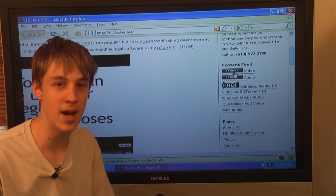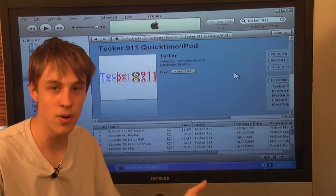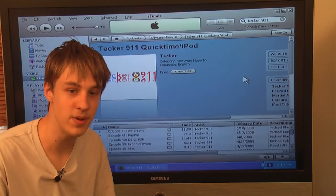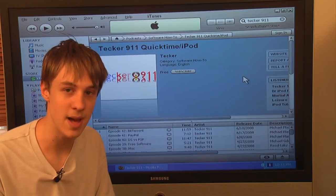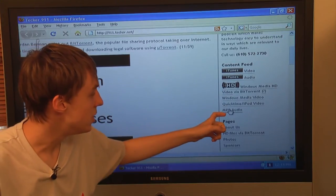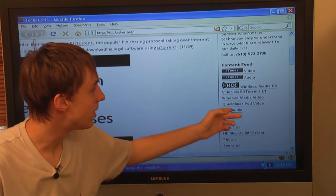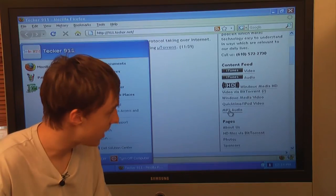If you have an iPod, an Apple TV, an iPhone, any Apple device, you can click on that link in either video or audio format. You can also search for Tekker — T-E-C-K-E-R — in the iTunes store and find our podcast that you can subscribe to for free. Also, if you do not have an iPod and you have a generic MP3 player, you can still listen to our show on our website by subscribing to the MP3 audio version in a feed catcher like Juice. You can search for Juice on Google, download that program, and it will load the shows automatically onto your generic MP3 playing device.